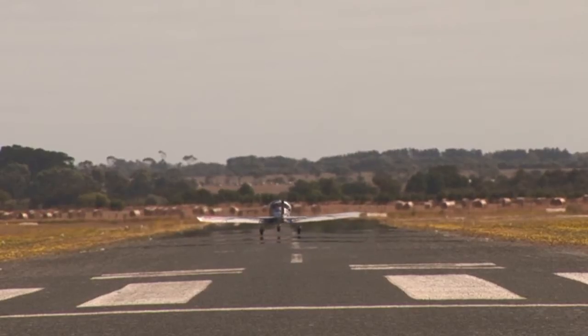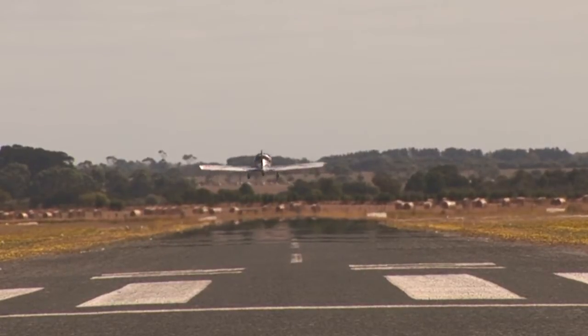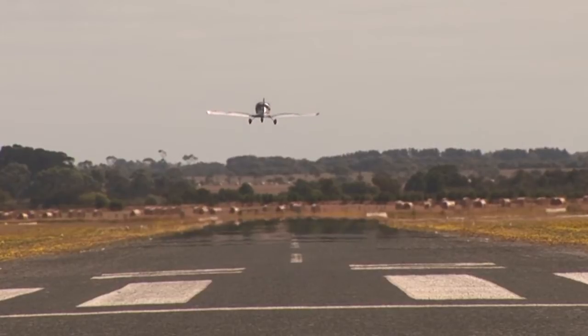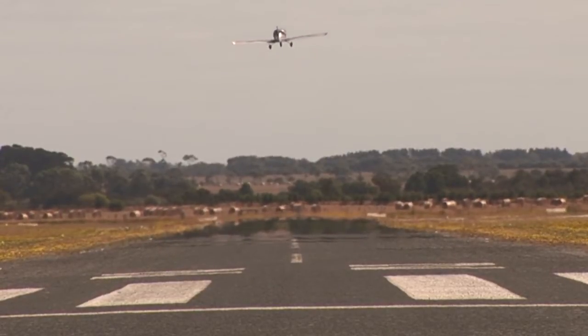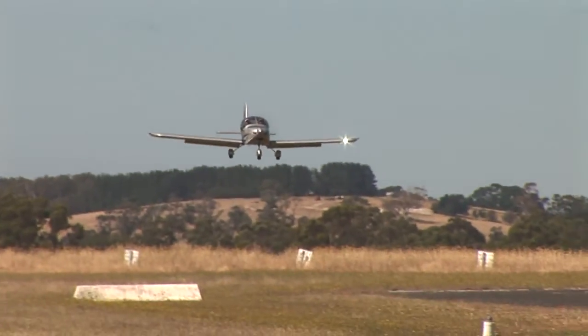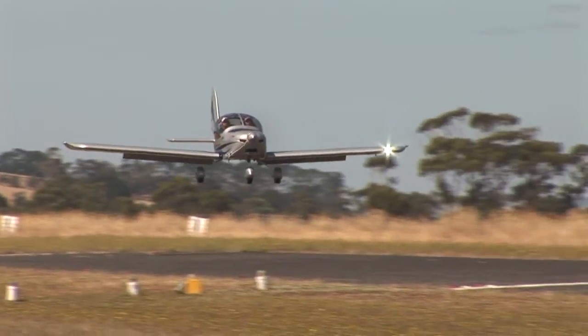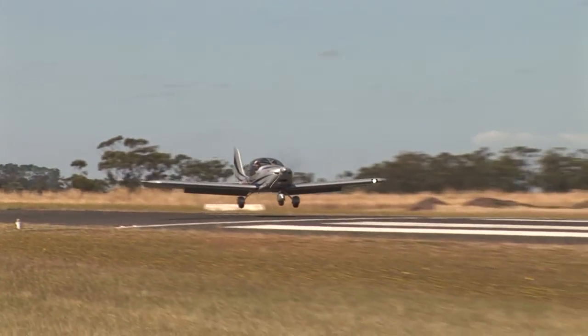In a Sportstar, you can easily take off and land in 100m with two people on board and a moderate amount of fuel. Cruise is typically in the 95-120 knot true range, but that depends to some extent on the propeller. Fuel burn is a very economical 16-18 litres an hour in typical usage.